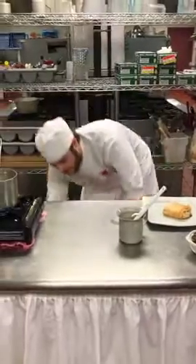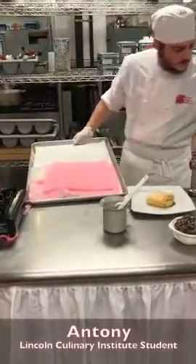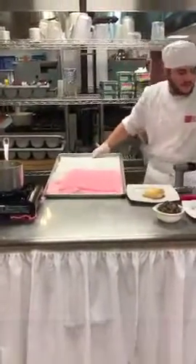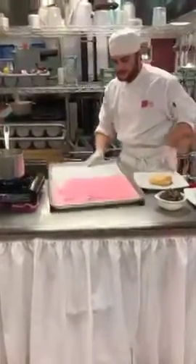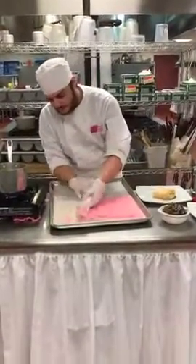I'll be pulling out the phyllo dough for the mushroom strudel. Now with the phyllo dough, it's very delicate, so you have to keep it moist with some damp napkins and make sure that it's in the fridge, because once it comes out, you have to work with it immediately.